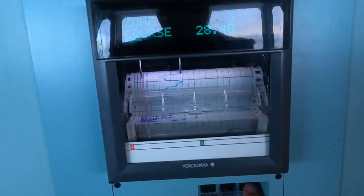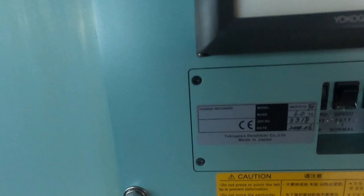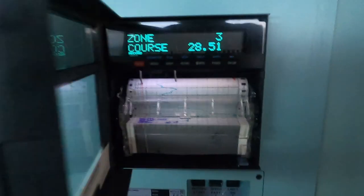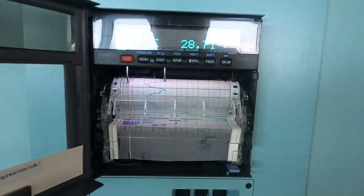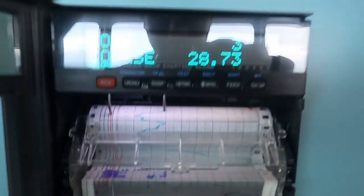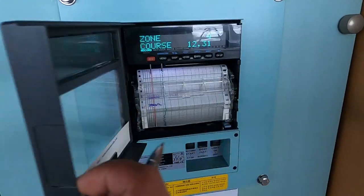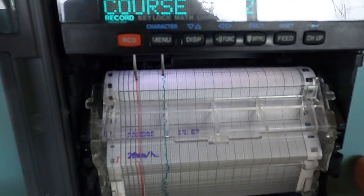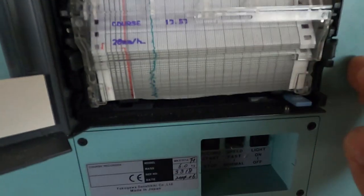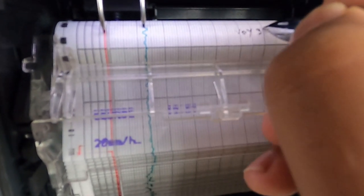There are several types of course recorders — some are digital, some are manual. Check which type is yours; the functioning is the same and both will have printer papers, so make sure there is sufficient paper on the course recorder. Set up the date, time in UTC, and heading if not already synchronized. Once set up, mention the voyage number, date, time of check, and sign for easy reference.